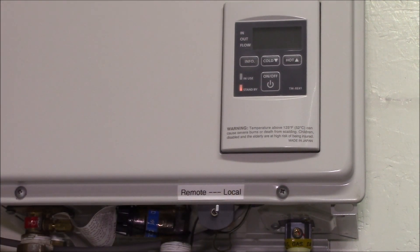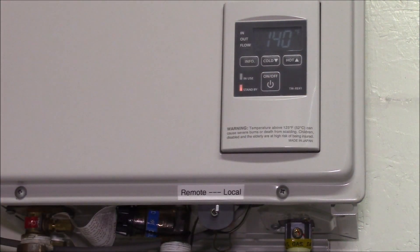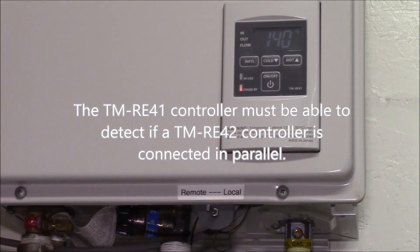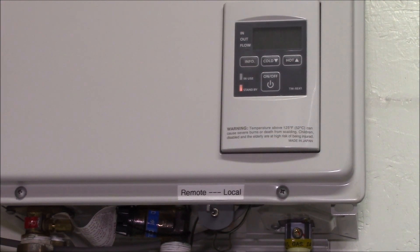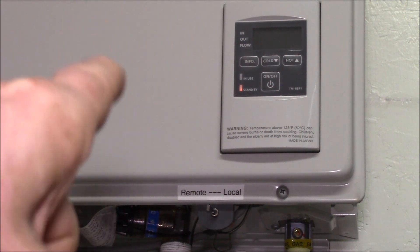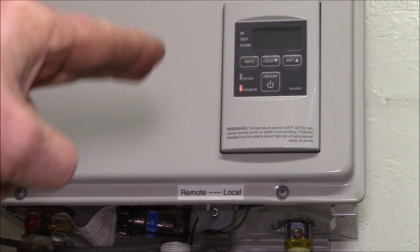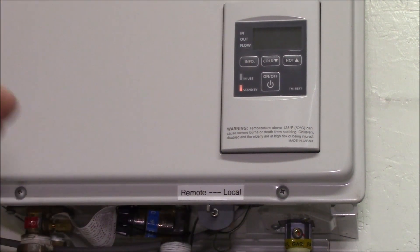Here's the label: 'remote' position and 'local' position. If I switch it over to local you can see the controller reboots — there it goes — now it's on local control and I can change the temperature. Then when I'm done, flip it back over and it reboots into what I guess you'd call slave mode.